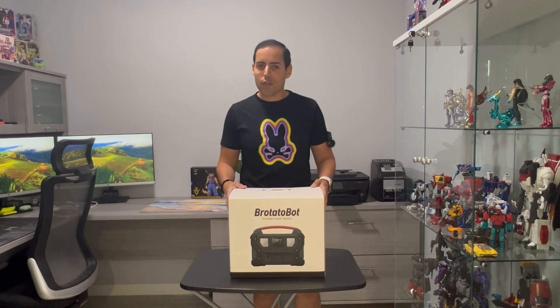Hello guys, today we have this portable power station made by Protobot. I'm going to go ahead and unbox it for you, show everything that's inside and included, and show you the features and the specs, because this is a very cool product.